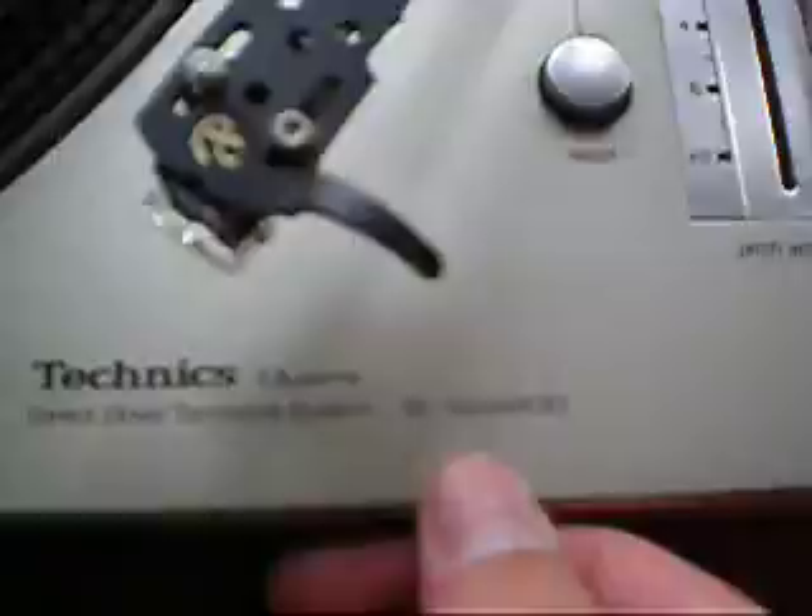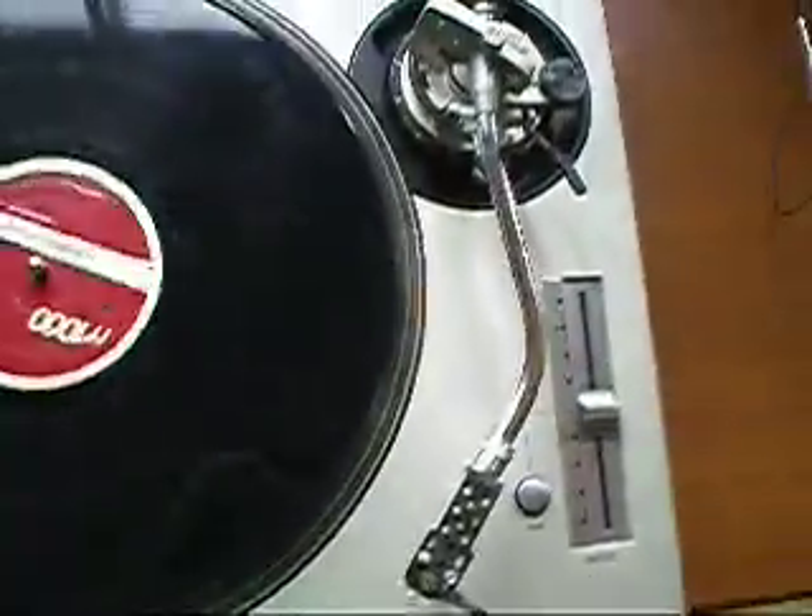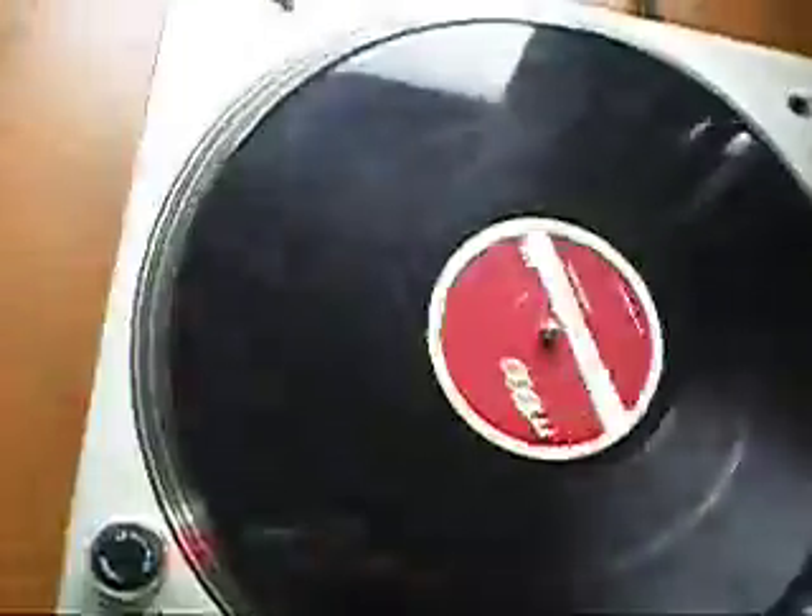This is a demonstration video of one of my Technics 1200 MK3D turntables. The unit's in excellent near-new condition. I'm not selling this as a complete unit, but I'm going to strip it down and sell the parts individually.